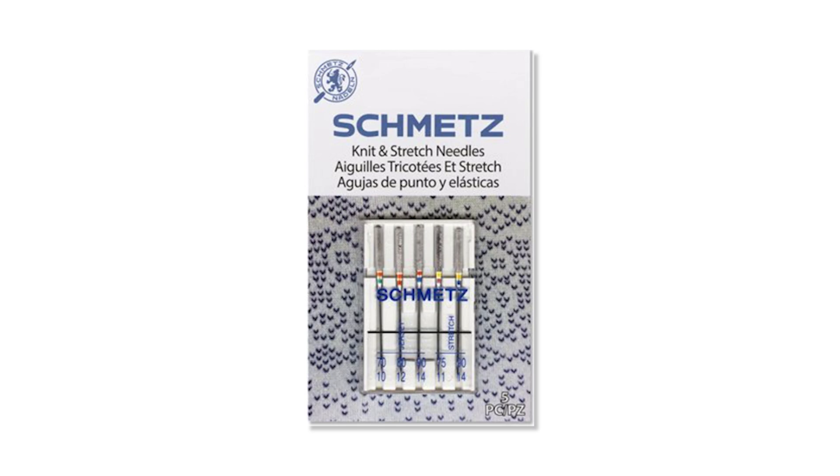It might mean switching from an ELX or a universal needle to a stretch needle, which has a little more of a rounded ballpoint on it than the universal needle, and will help prevent skip stitches on that knit fabric. You can try that out.